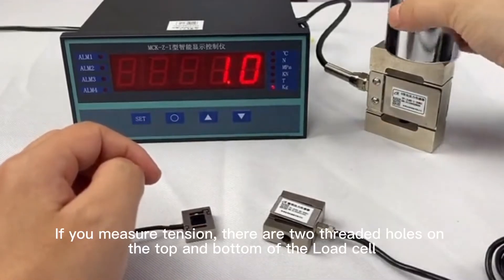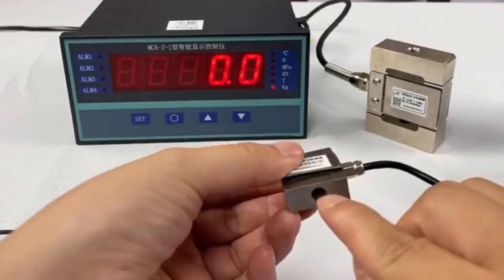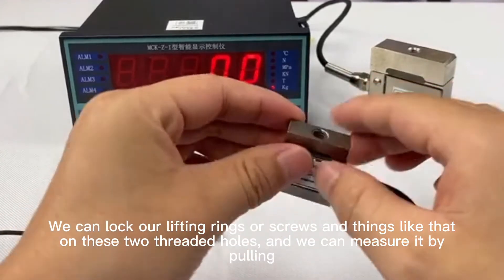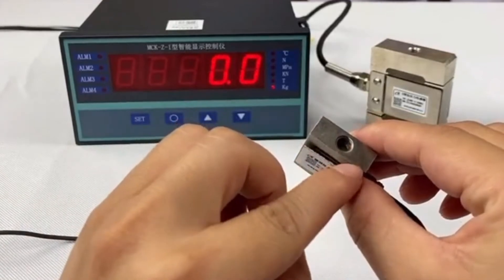If you want to measure tension, there are two threaded holes on the top and bottom of the load cell. We can lock our lifting rings or screws onto these two threaded holes and measure by pulling.